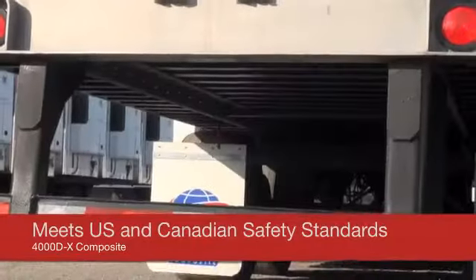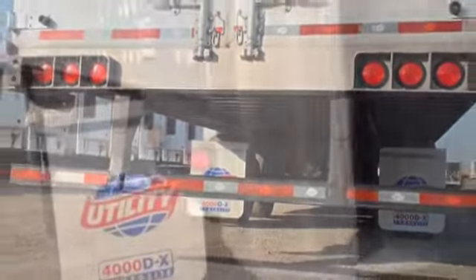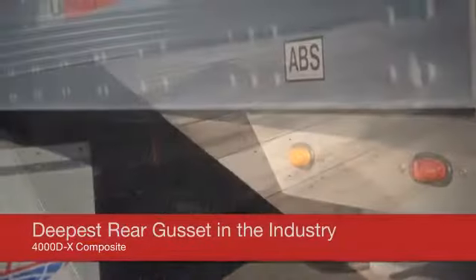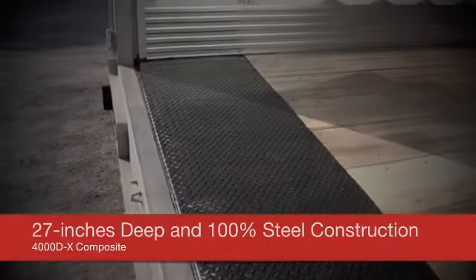The Utility DOT Dock Bumper meets both U.S. and Canadian safety and strength standards. Utility's rear end strength is increased by the deepest rear gusset in the industry. The integrated rear threshold plate is 27 inches deep and 100% steel construction with no wood underneath it, eliminating rot and decay problems.